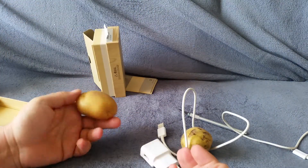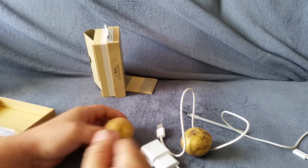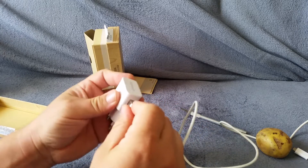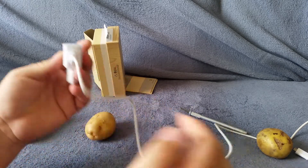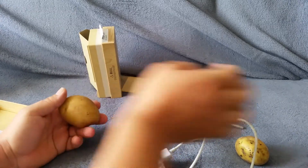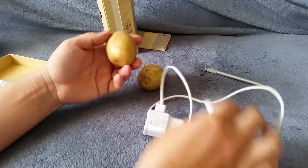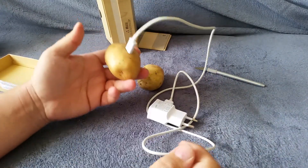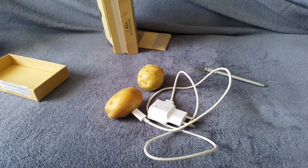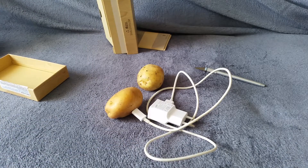No way — I was screwed. Yeah, it's a Galaxy S5. I need to make some calls. Damn it, that's it.